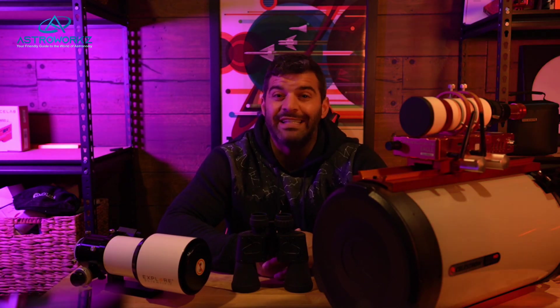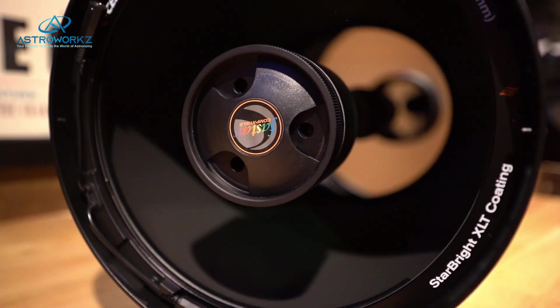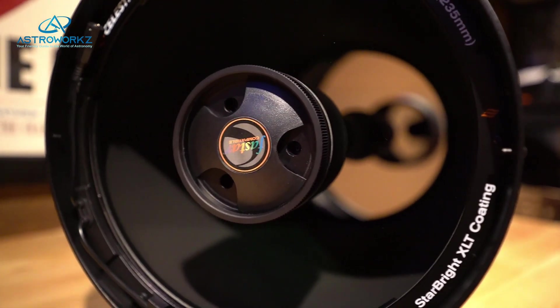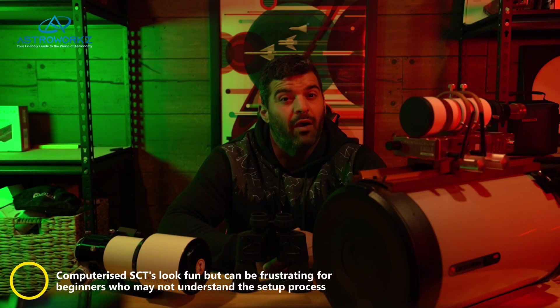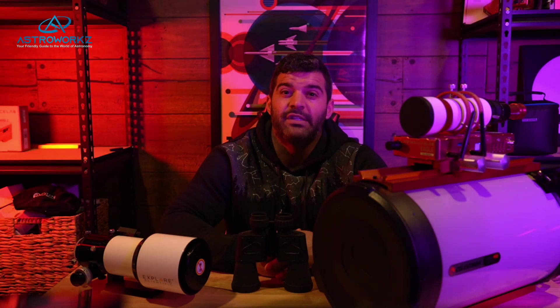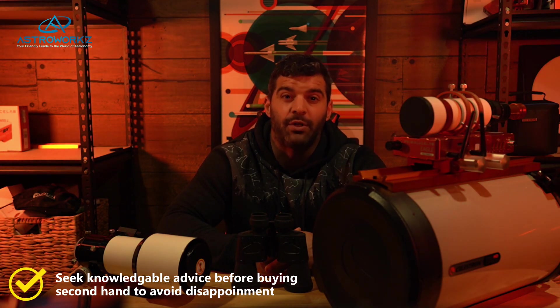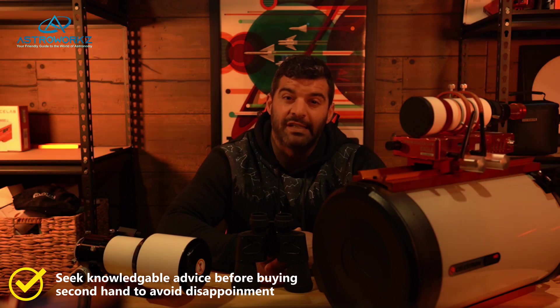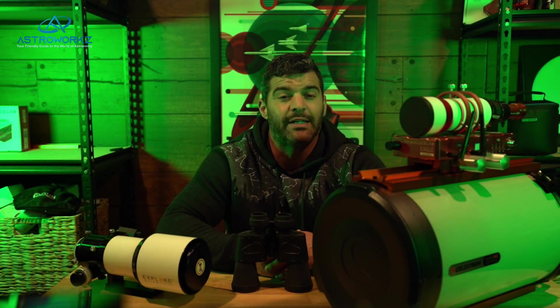Next on the list are SCTs, or Schmidt-Cassegrains. They utilize folded optics to allow long focal lengths in a compact telescope design, using multiple mirrors. They're great for planetary viewing and imaging the planets along with the moon. They are big and hefty, and unless you have a heavy duty tripod they can be cumbersome, so please be mindful of that. If you're buying second hand, I would suggest buying from someone reputable who has all the parts, so you know exactly what you're getting — nothing is more upsetting than buying from someone who claims to have everything but may not.